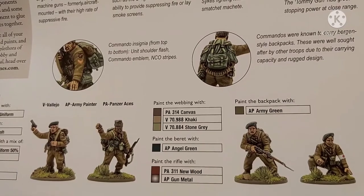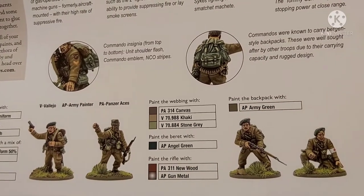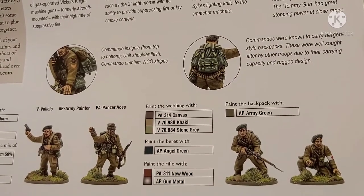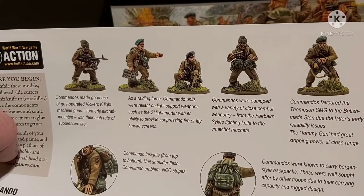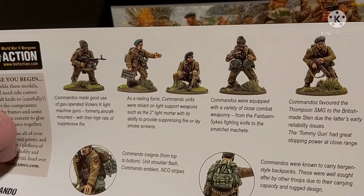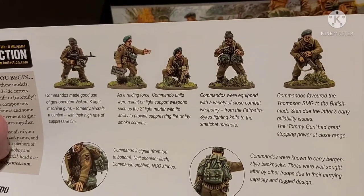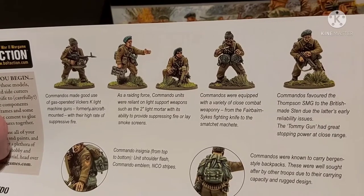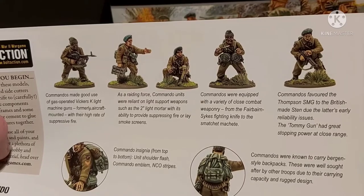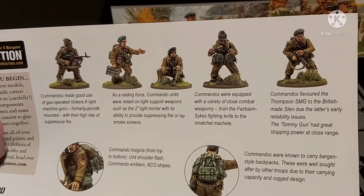And we've got a mix of paints — Vallejo, Army Painter and Panzer Aces. Obviously these are just suggestions; if you have your own, use those. We've got the Vickers K gun, which was originally designed for the RAF to use in bombers for self-protection, which is hence why it had a nasty habit of overheating when used in ground combat by these guys — but it has an impressive rate of fire, almost similar to that of the German MGs.